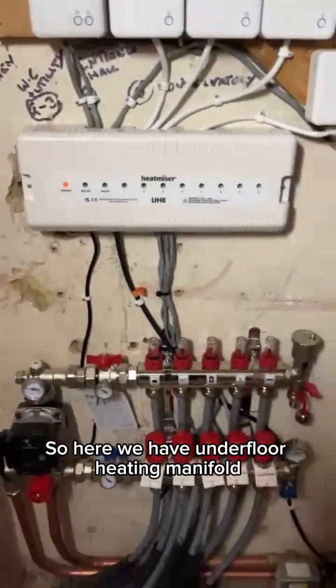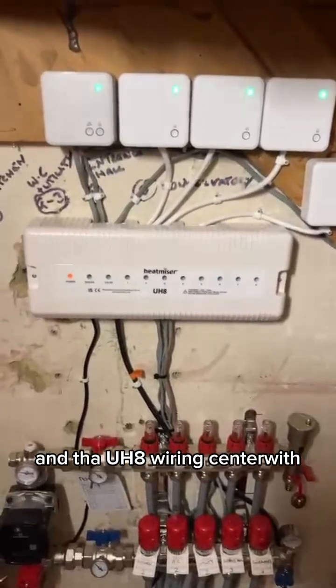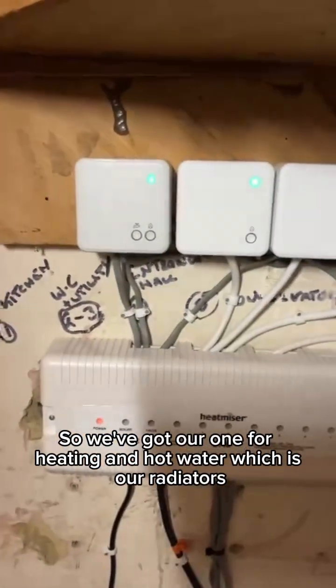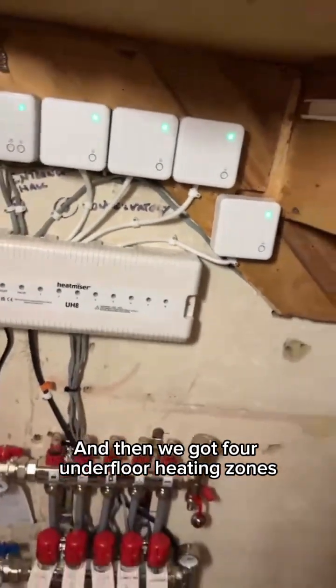Here we have an underfloor heating manifold and UH8 wiring center with all our receivers. We've got one for heating and hot water, which covers the radiators, and then we've got four underfloor heating zones.